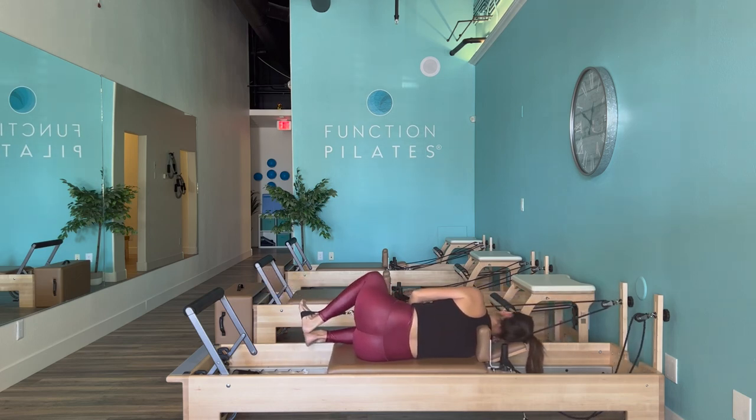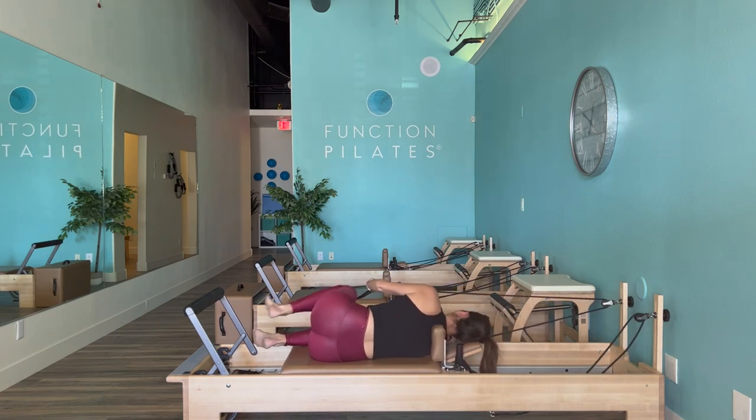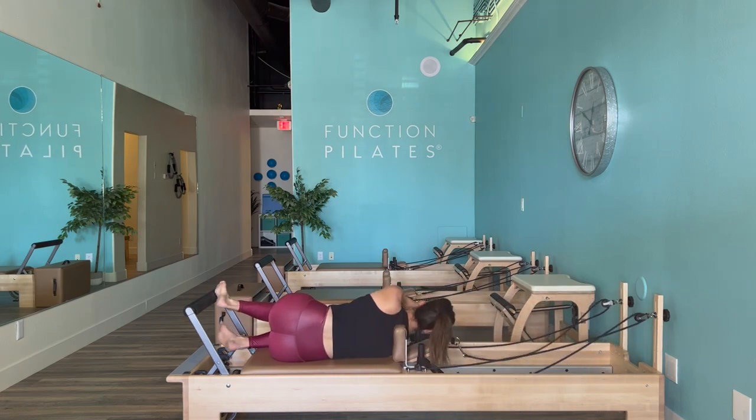Find your clam — heels are locked together in that V position. Soften, exhale, lift. Just take note of which side might feel easier or harder. Then carefully remove that loop and come out.